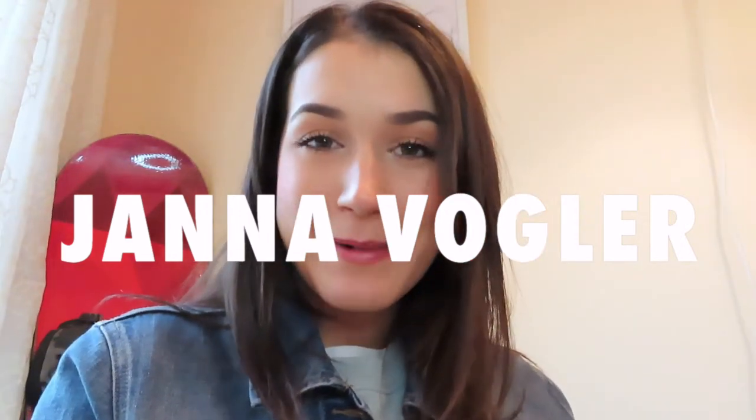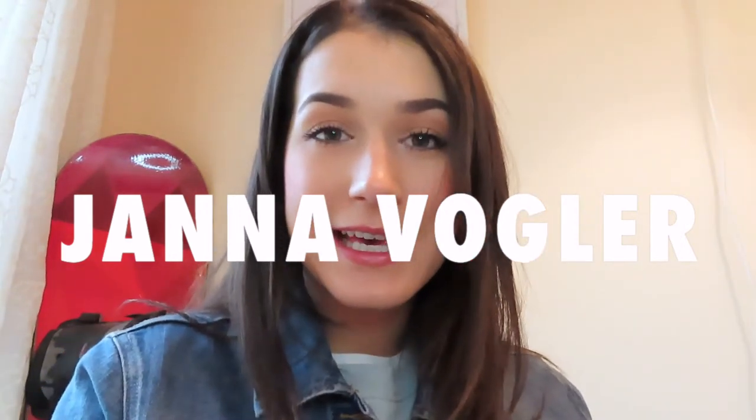What's up everybody? Welcome back to my channel. My name is Jana if you're new here, and today my video is how I do my makeup.